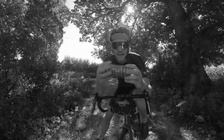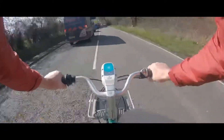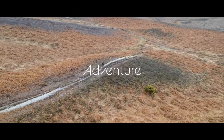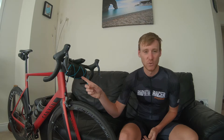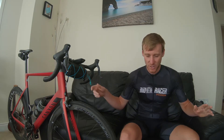Everyone needs Jaffa Cakes. Okay guys, let me show you something. I've gone and done it — I've got one of these really controversial cycling bar bags. And I know, I know — this blue does not match, but it's okay.